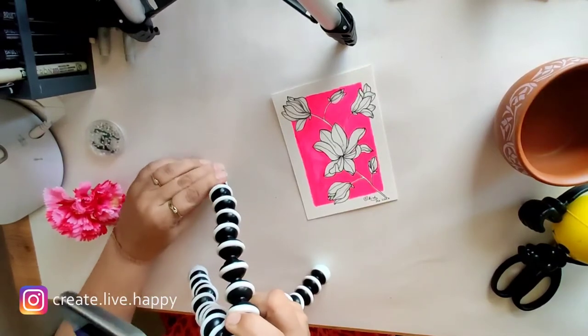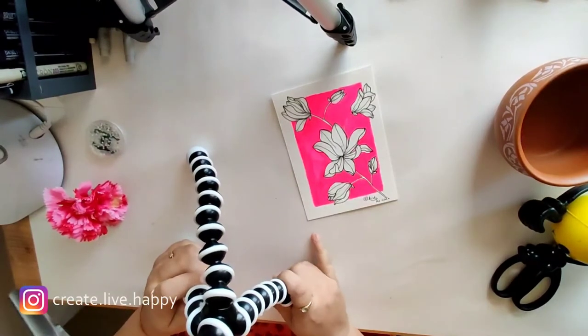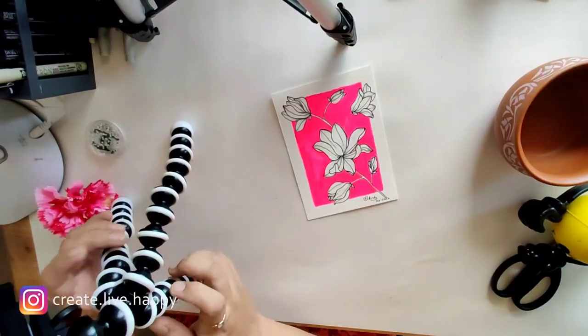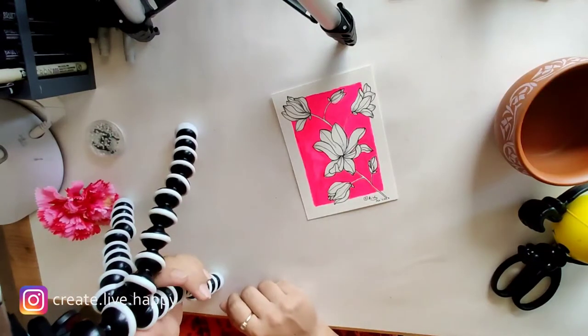I am just trying to put it at a maximum height. Like this, and then if I put it like this, this is the height from where I will be able to capture it from a distance — capture my video from a distance.